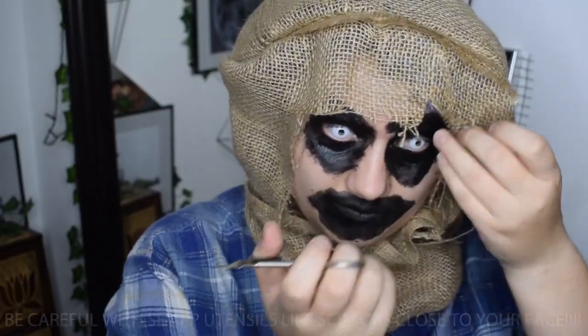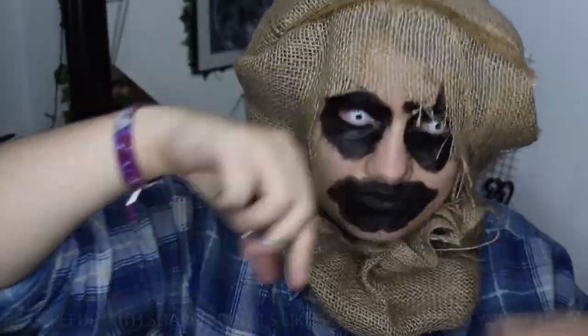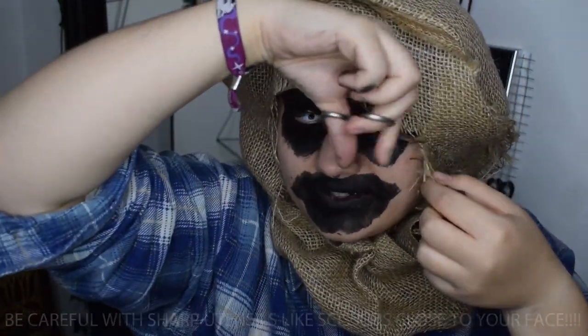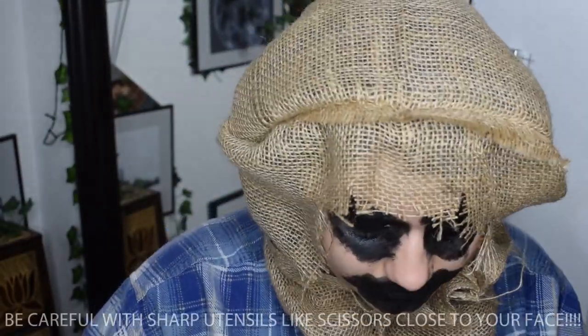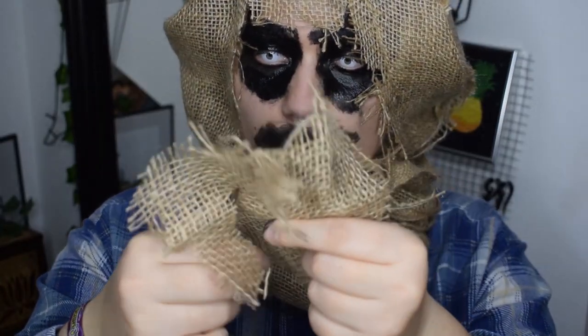Next I cut some straight lines above my eyes into the fabric just to create this look — I don't know why I did this but it looked cool. Then I took some fabric just to cover up my nose and stuck it to my skin with skin glue.